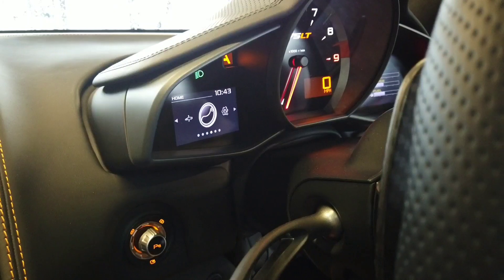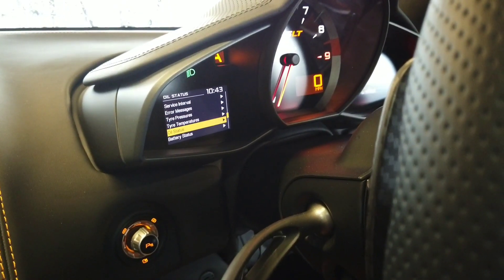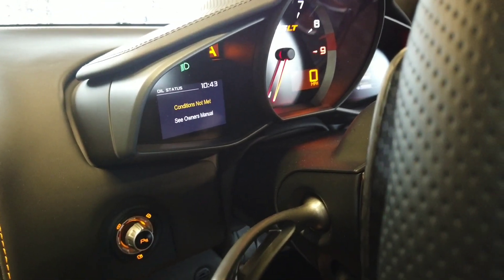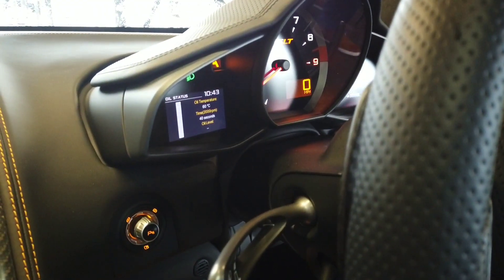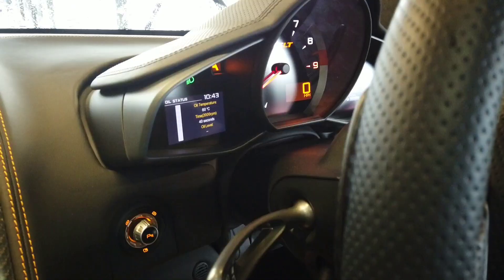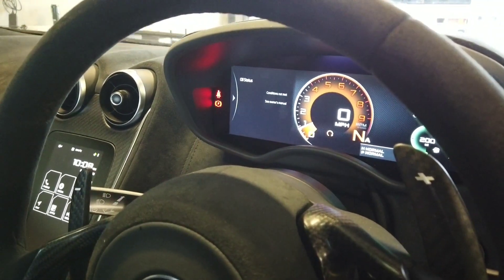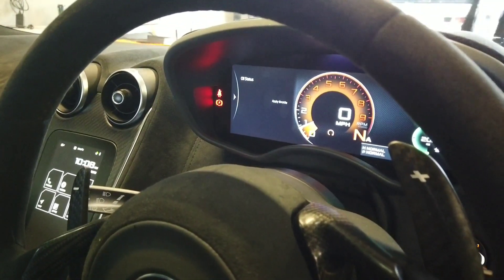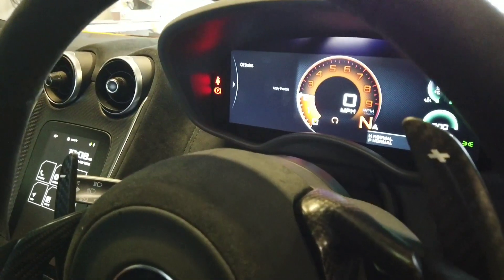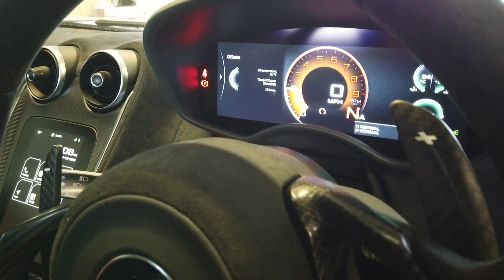Next is oil levels — this is crucial. Absolutely crucial, because not many people do it very much. On the 675LT, this shows you the procedure to go through — it's on the dash. Go through to your settings, left foot on the brake, right foot on the accelerator, floor it, and then it will measure the oil level on a countdown. Up to two minutes on a 720S, and on the sports series — the 600LT — it's about 45 seconds. We have seen cars go through some oil on track days, so it's something to be very careful of.